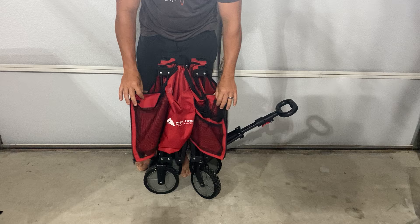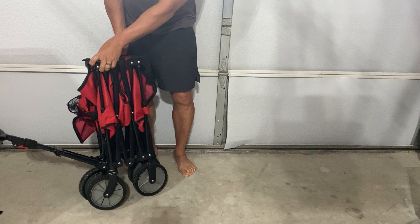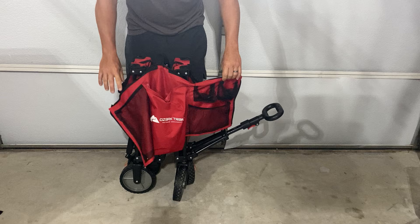You're going to push it all the way together. And what you'll notice is you've got two zippers right here. On the other side there are no zippers — on this side, there are these zippers.